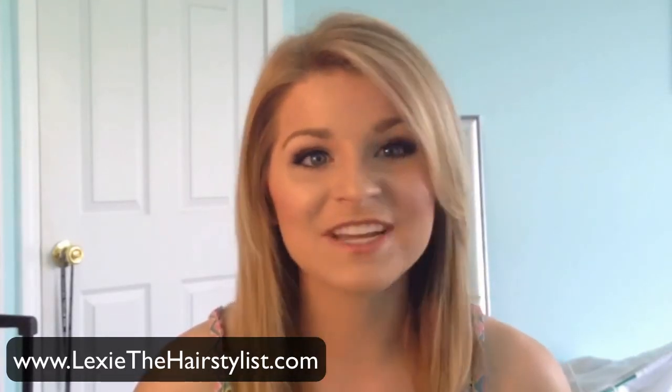Don't forget to check out my Facebook page, my website, and all of that awesome stuff. Thank you so much for watching and I will see you next time.